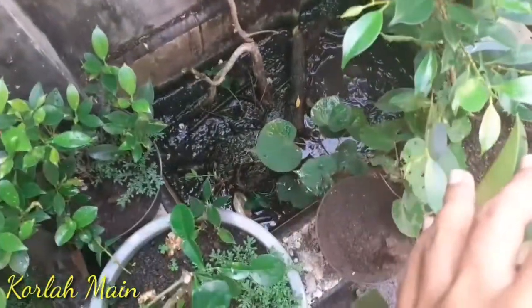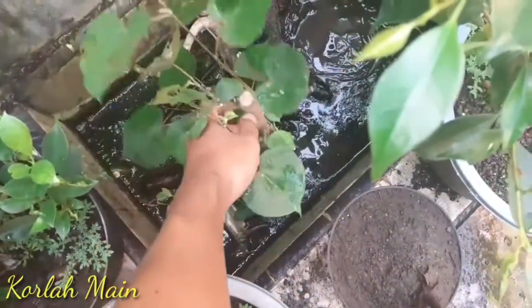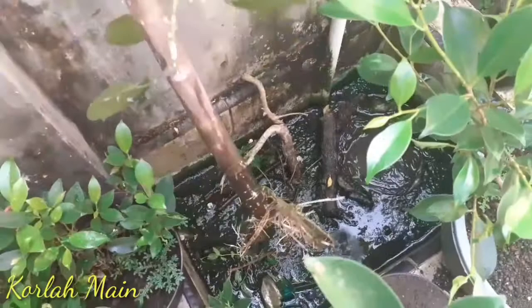Halo, kembali lagi di channel korlah main bukan asal main. Oke, di konten kali ini kita akan melakukan proses pecah batang terhadap bahan bonsai waru lokal.